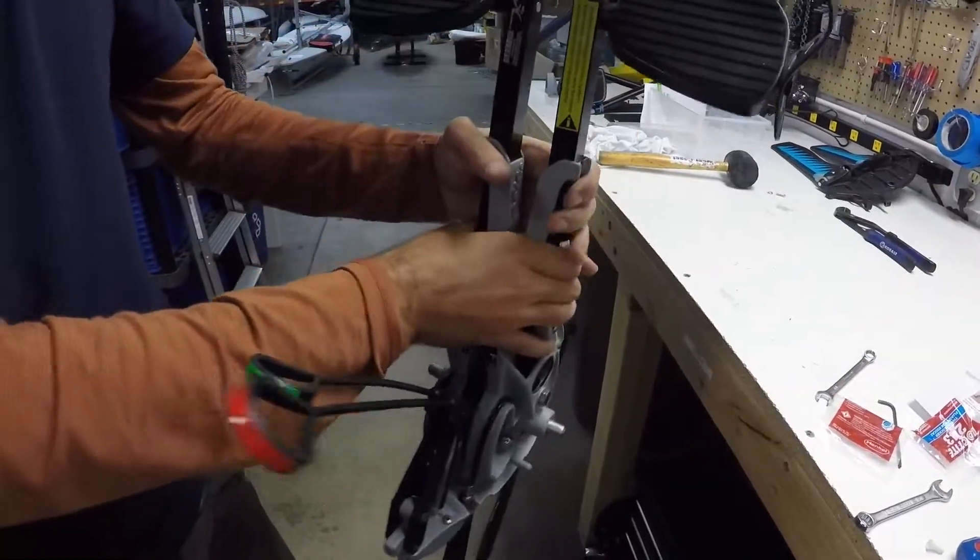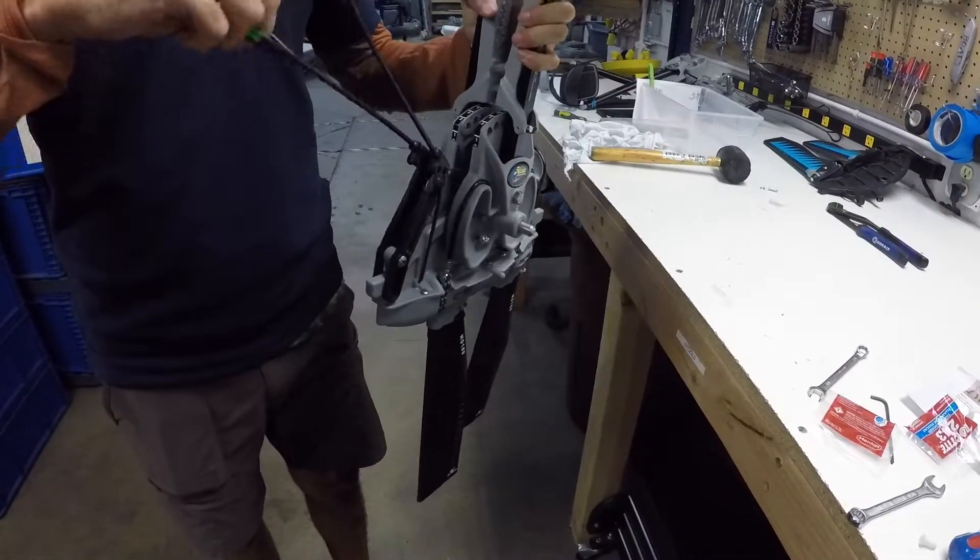And that's it — congratulations, your Mirage Drive GT is now an MD 180 V2!